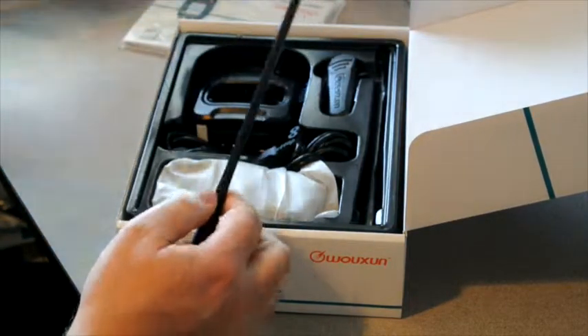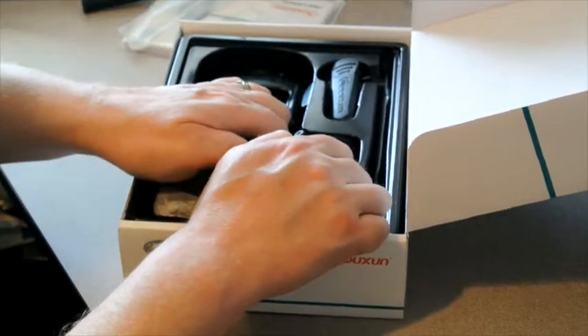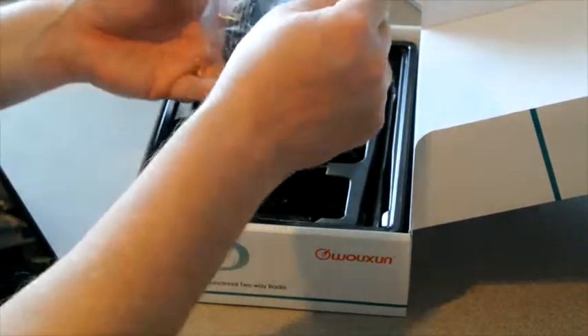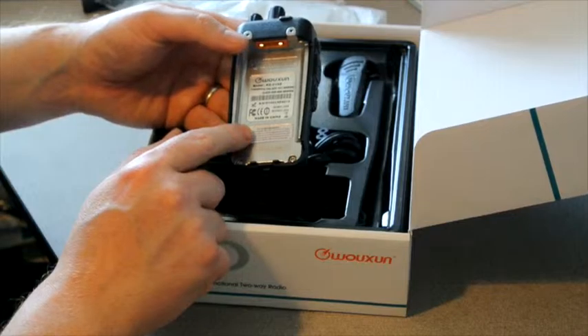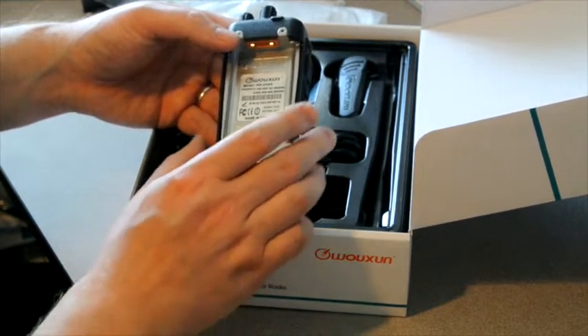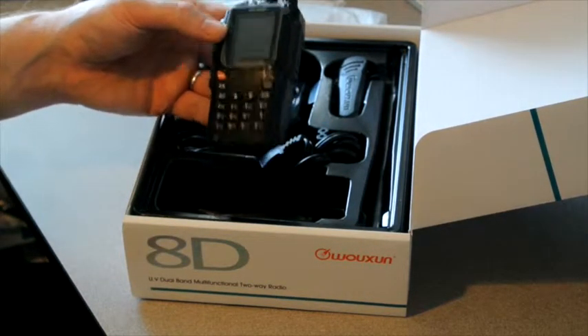Here we have the Wouxun dual band antenna. And then you've got the actual body of the radio, along with FCC branding on the back. These are also Industry Canada amateur compliant, so legal for use all across North America on the amateur bands.